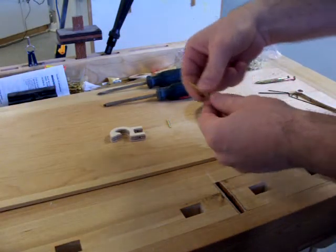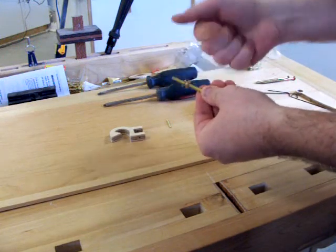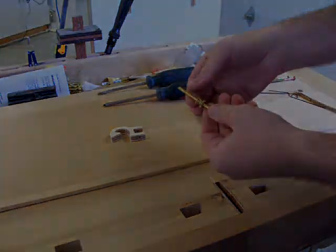A two and a half inch brass screw with a knurled knob will be used to adjust the pendulum bob. Place the knurled knob on the screw like so and add the half inch brass washer.